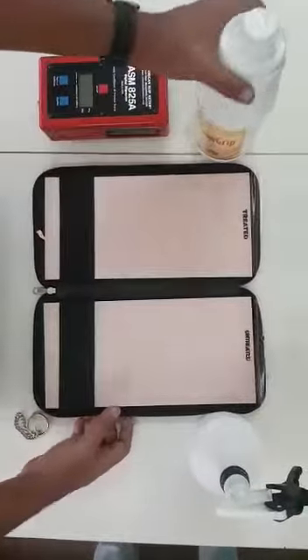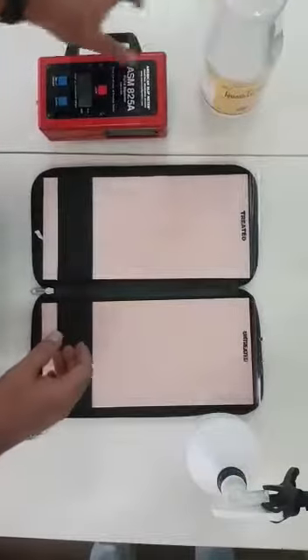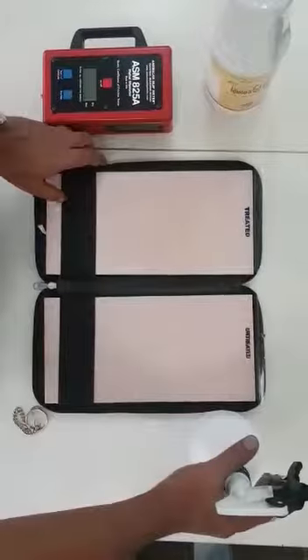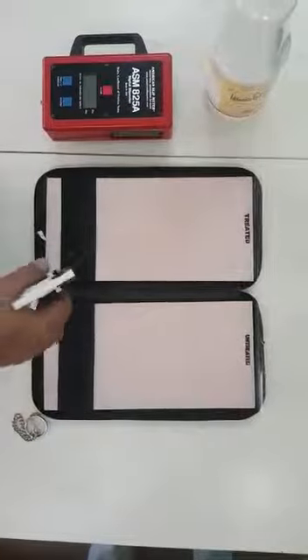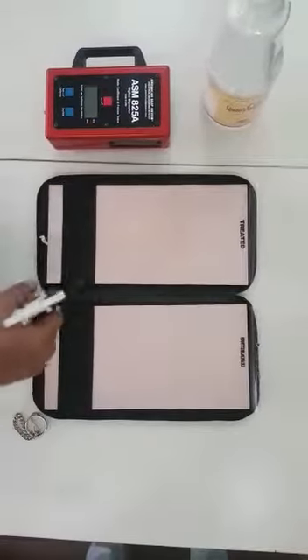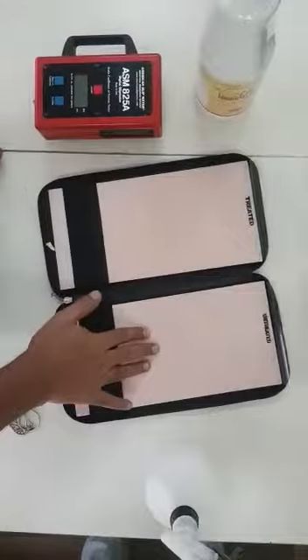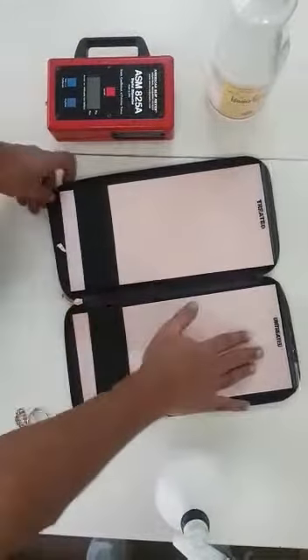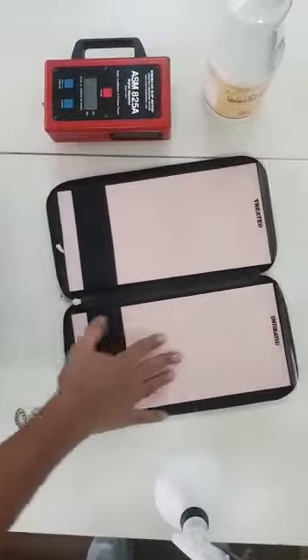This surface has been treated with Conagra anti-slip. Now what we're going to do is manually test the tile. We apply water over the surface — apply the water adequately — and then you try to push the tile with your fingers. Please add as much weight as possible, otherwise you may feel it's not working.